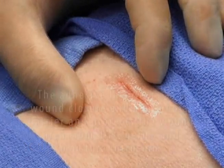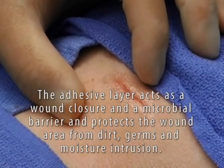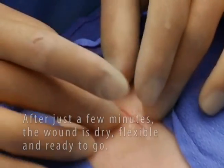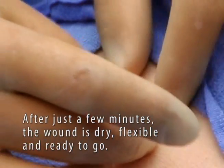The Dermaflex QS adhesive layer acts as a wound closure as well as a microbial barrier sealant, protecting the wound from dirt and germs. Returning to the wound just minutes after application, it is dry, completely flexible, and ready to go.